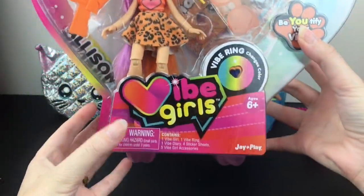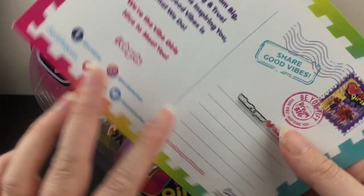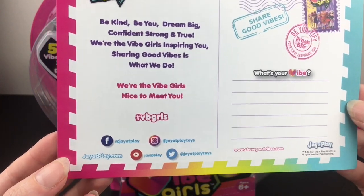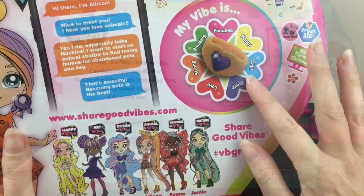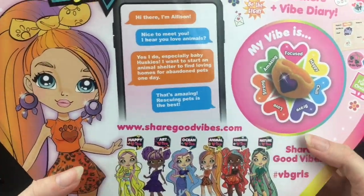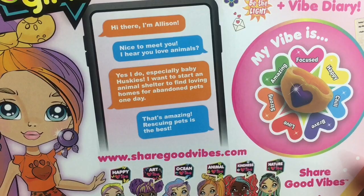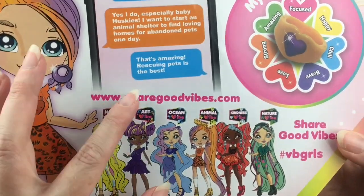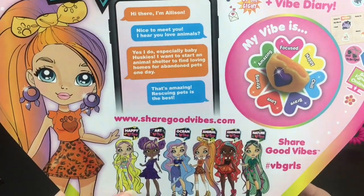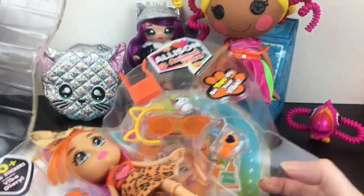Last up is the Vibe Girls doll, Allison for Animal Vibe. They included a cute little postcard showing Allison and some other characters. It reads: 'Be kind, be you, dream big, confident, strong, and true. We're the Vibe Girls inspiring you. Sharing good vibes is what we do.' The back shows her Vibe ring, which I think might be color-changing. Her bio says she loves animals, especially baby huskies, and wants to start an animal shelter to find loving homes for abandoned pets. They have a very positive message, and I really like that. It's always nice to share good vibes, and it's cool to encourage that in toys.